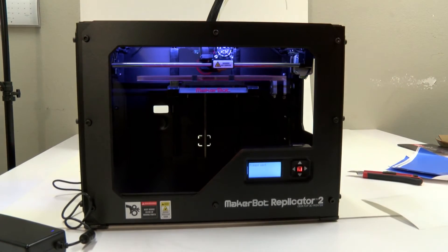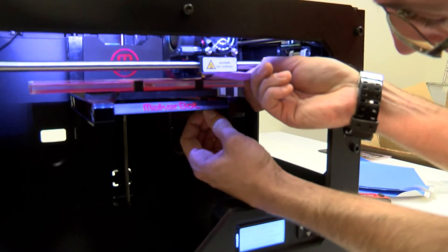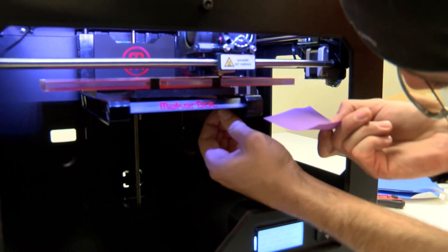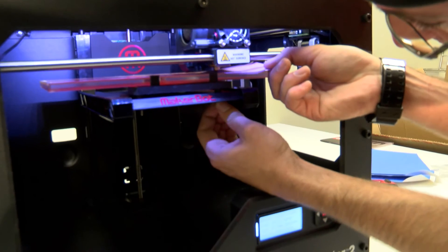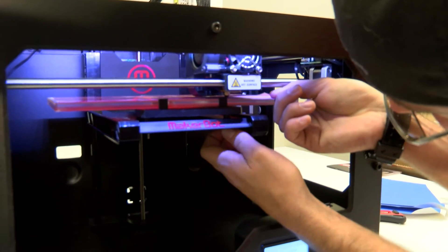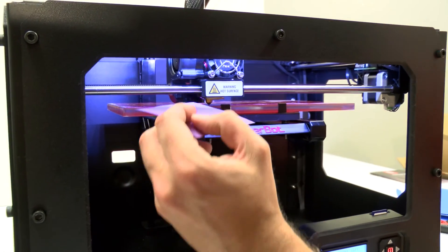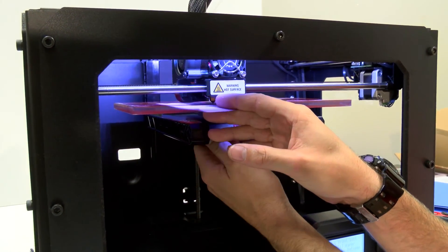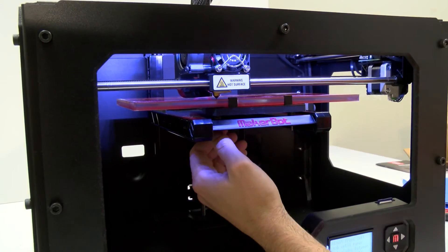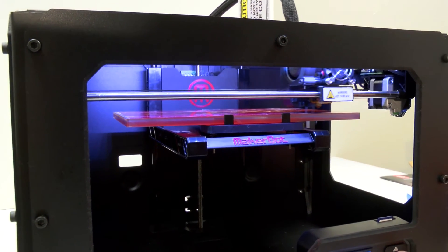We'll hit the M button again and it'll move to a different position. We'll do the same thing, adjusting the other screws up in the front. Now we'll run through all three positions again just to verify that it's right on top.